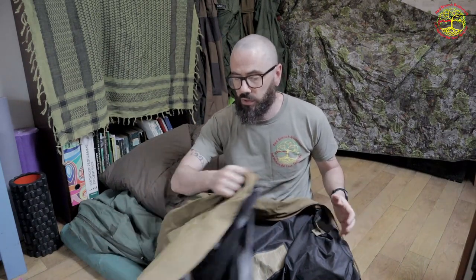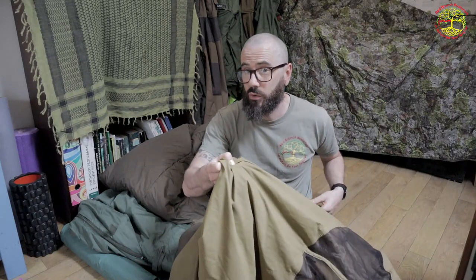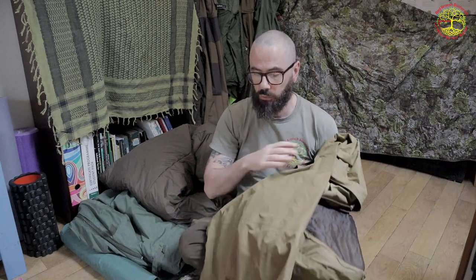These are hard to come across. I got it from an American website called Coolman Military Surplus — they shipped it over to me. All in, it cost me about 75 pounds. This is not your British Army Gore-Tex bivy bag; this is lightweight, more akin to high-end mountaineering bivy bags, and it's designed for the Marine Corps, so it's pretty tough.